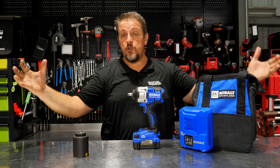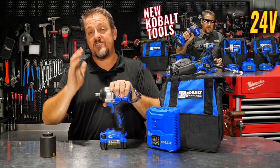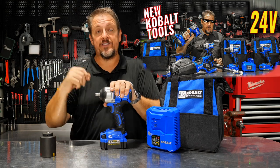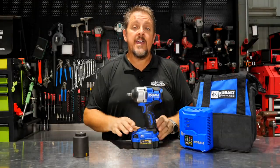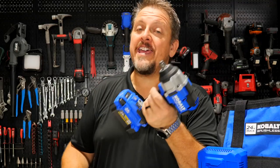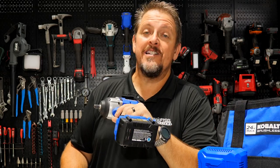We already covered all the new next generation tools — there are six of them. If you missed that, check out the video floating around here; we'll have a link in the description as well. Little spoiler alert: this thing is putting out the power, and you'll see what we're talking about in just a moment.